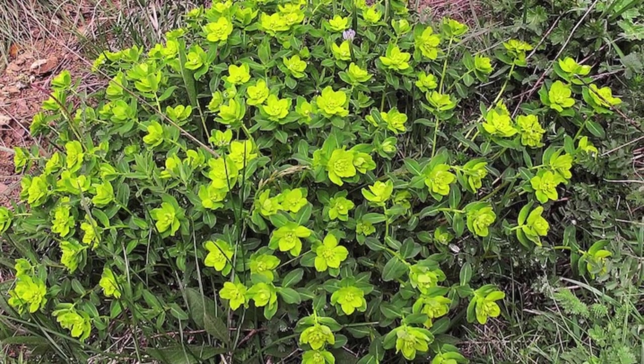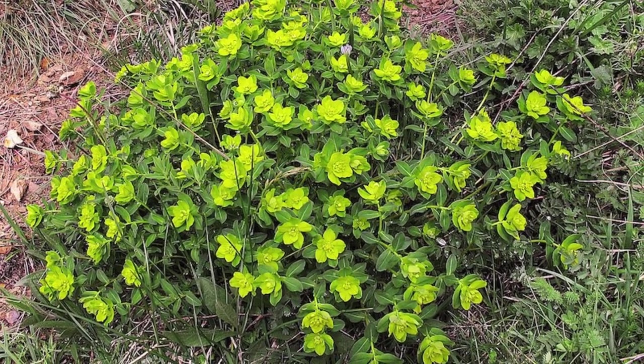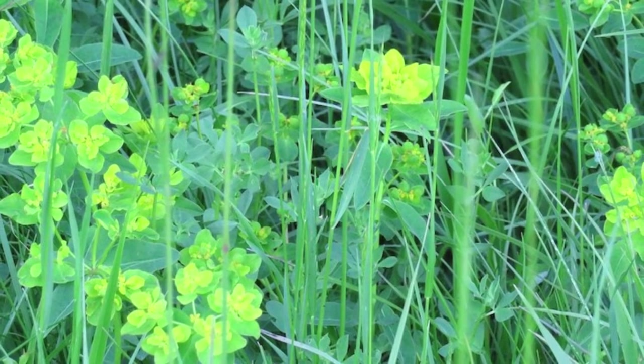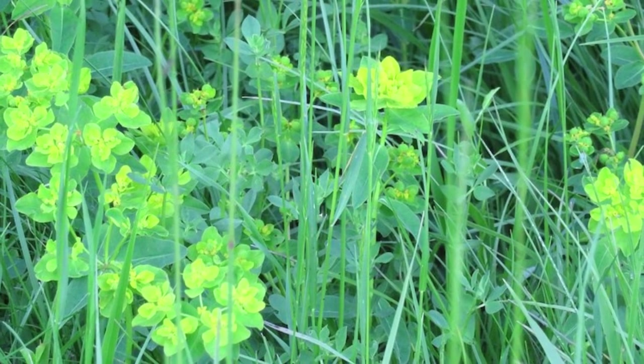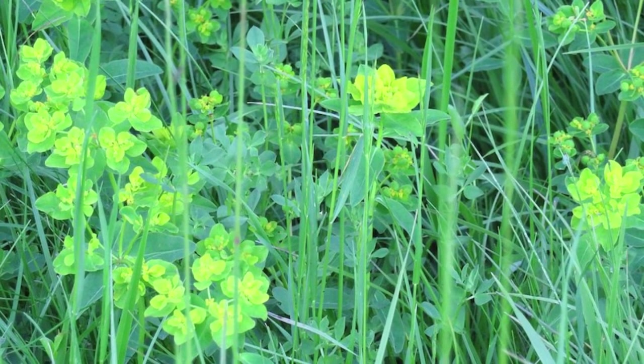Spurge is an aggressive weed that forms a dense mat over the ground or in parts of your lawn. It has long stems or runners with opposite leaves that have dark spots on them. This weed is particularly common in hot and dry regions and thrives in compacted soil. It seeds prolifically and has a long taproot. Although this weed can be removed by hand, if any part of the taproot remains in the soil it will come back. Therefore a broadleaf herbicide is recommended.